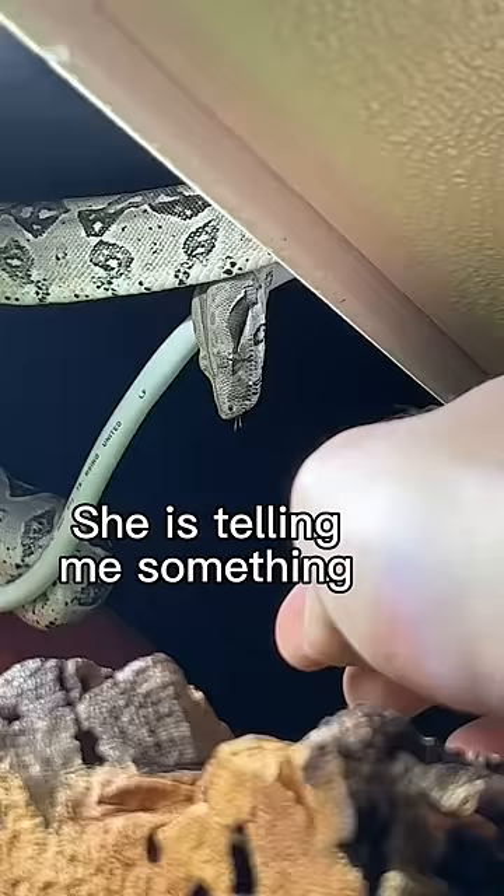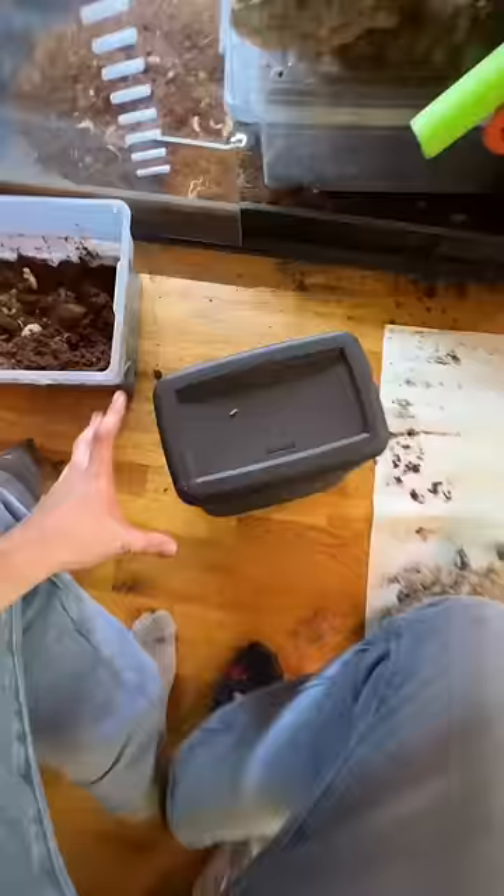My snake has hung herself from some cables inside of her enclosure to tell me something, and this trash can here might be the solution to all of her problems.